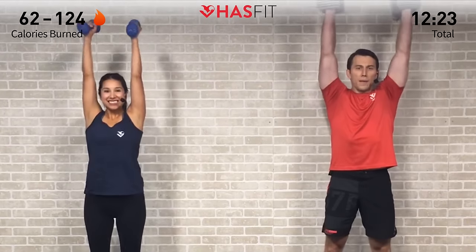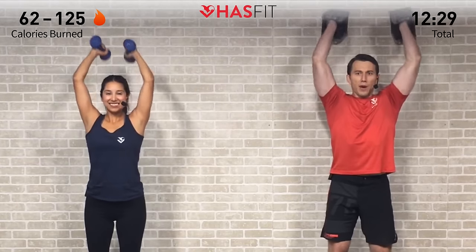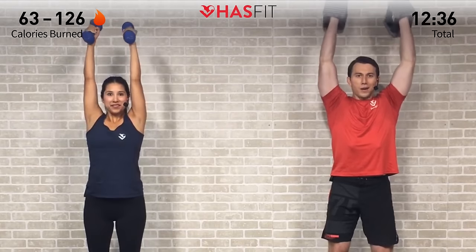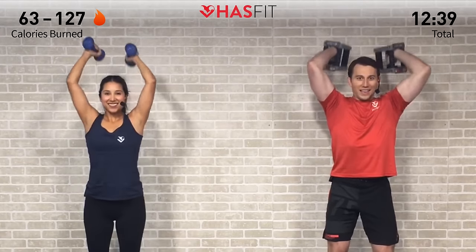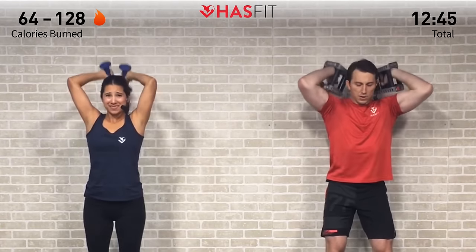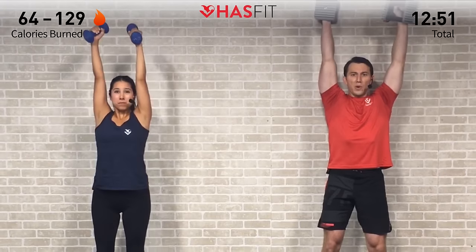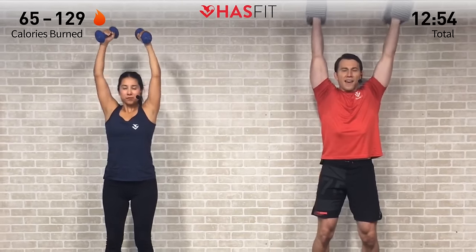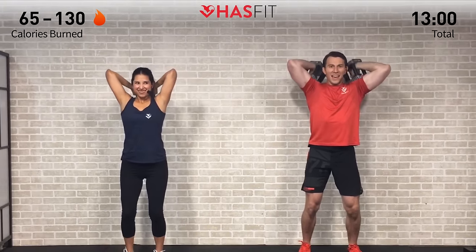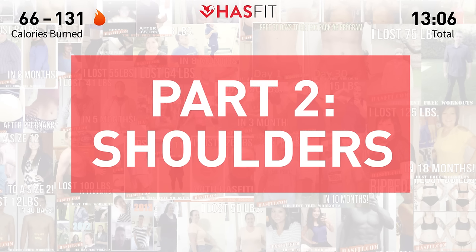Those arms are getting more tone and more lean muscle with every rep. Not all about vanity, but those arms are going to look great in a tank top. Rep by rep, getting that much closer. Keeping good posture, full range of motion. Five more — fighting through, almost there. Last one — zero. Set those dumbbells down.